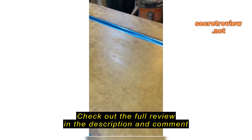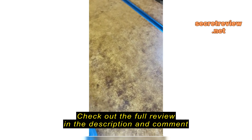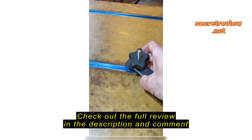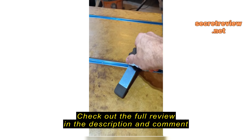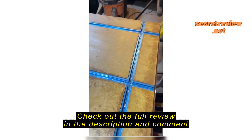This is after about a month of use. I've had no issues with the screws coming loose. It works great, and I have no problems sliding the clamps on. It holds down projects really well.